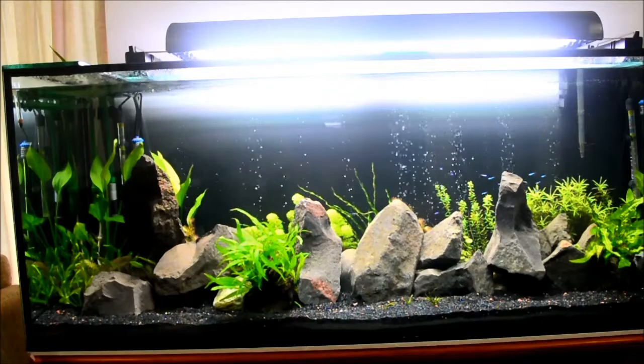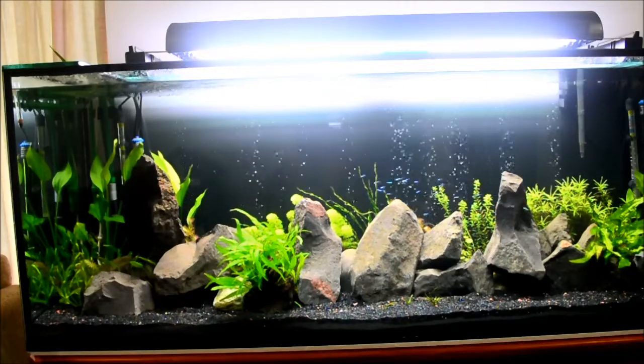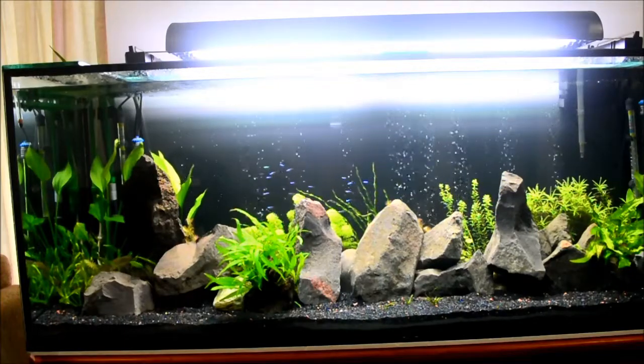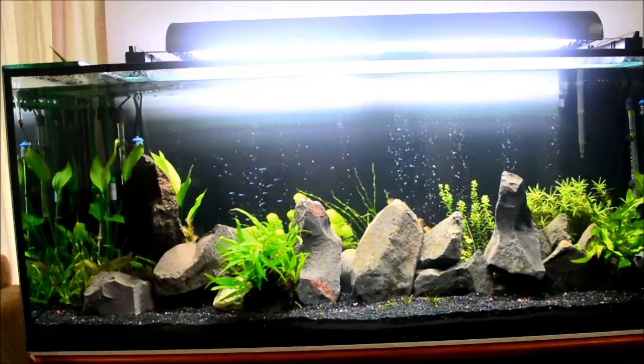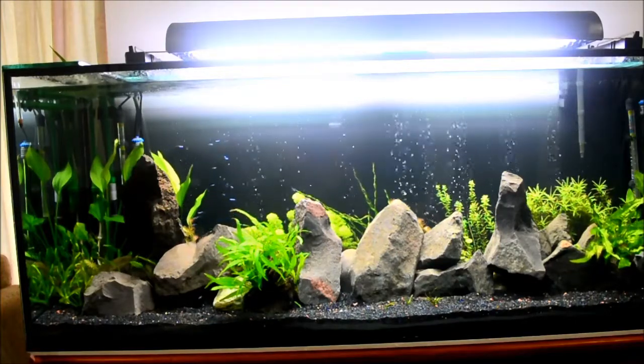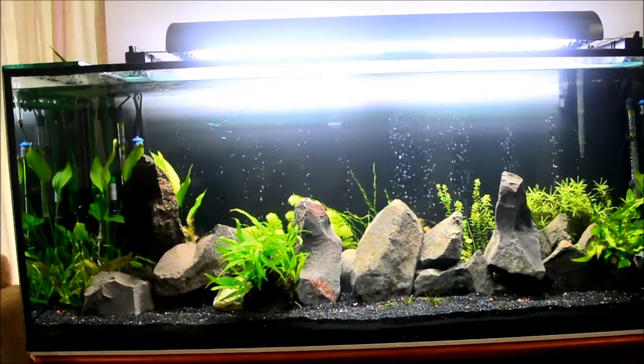Pretty much everything is in a good range now. The pH is right at about 6.8, ammonia is zero, nitrite is zero, and nitrate is about 10 ppm. Yeah, looks good so far.